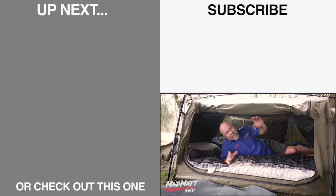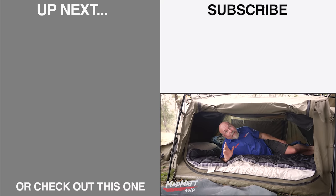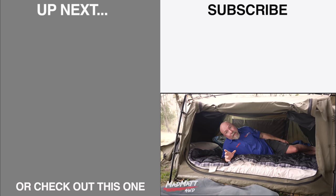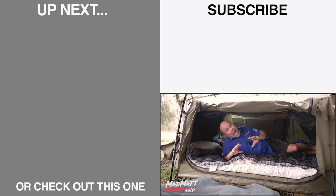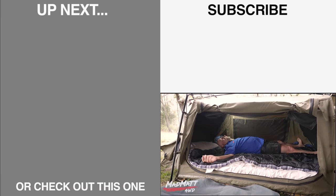I hope that's helped you understand how we're using the Darshi 270 degree awning and the Darshi Nebula swag. They're really good quality products — the canvas, all the equipment, and the way they're made — it's really good gear, well worth considering when you're trying to work out your camp setup so you can camp well. Alright guys, I'm Mad Matt, it's time to go to bed — catch you later!